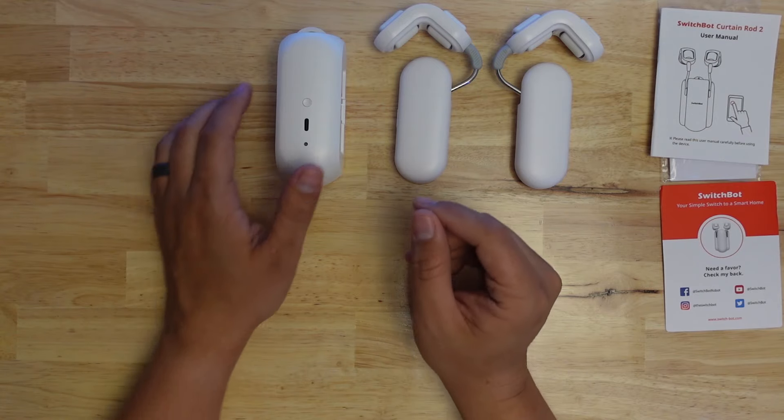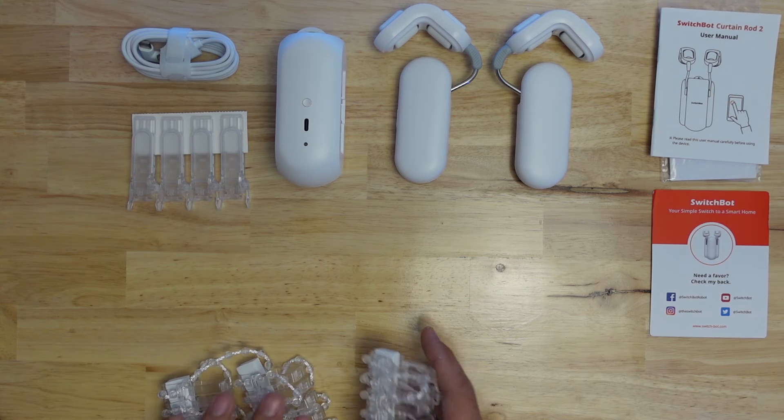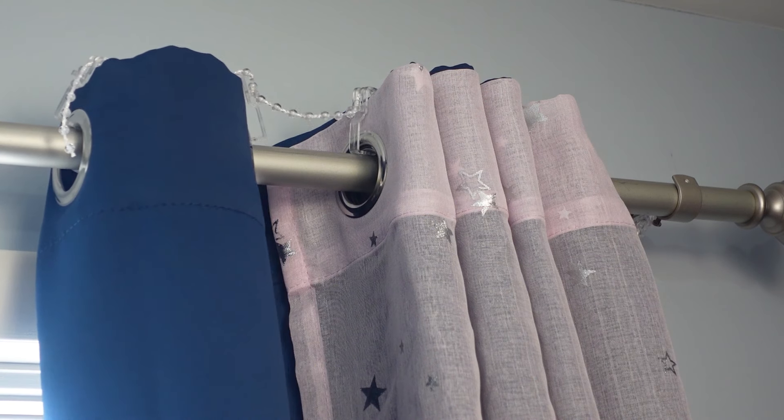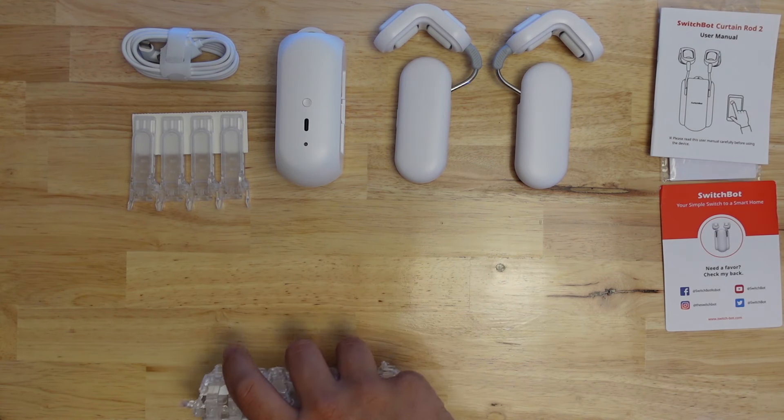In the box, you get the main body of the motor, a pair of flex hooks rather than a clamp, a USB Type-C cable, fixer beads to keep your grommet style curtain spaced properly, and clips for tab top curtains.